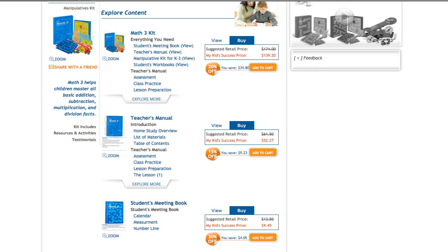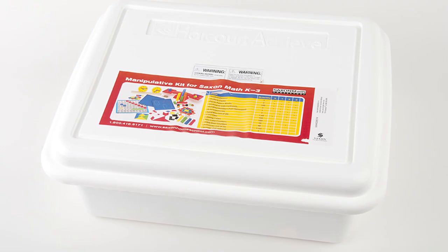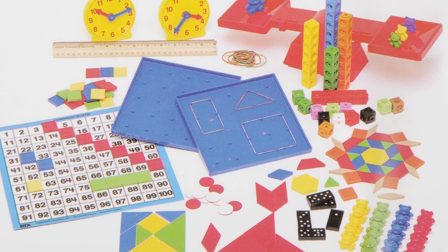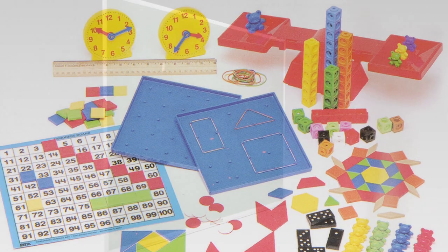You can receive a greater discount if you buy the entire Math 3 Complete Homeschool program — just click here. If you have already purchased the manipulative kit, you will not need to purchase it again with this product. The same manipulative kit is used for all Saxon Math K-3 products.